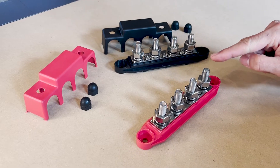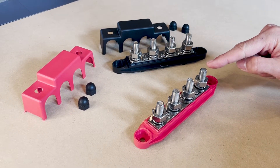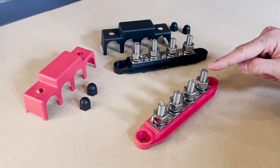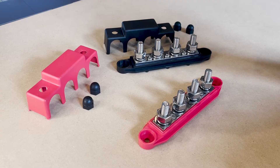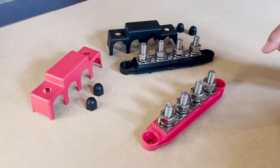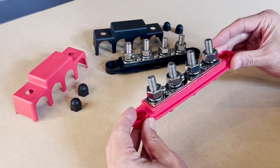The terminal posts of the bus bars from R2X Racing come in either 3/8 of an inch or 5/16 of an inch. So you will need to pick up a set of copper lugs that are sized correctly to fit the particular bus bars that you have. The bus bars that I'm holding here have 3/8 of an inch terminal posts.